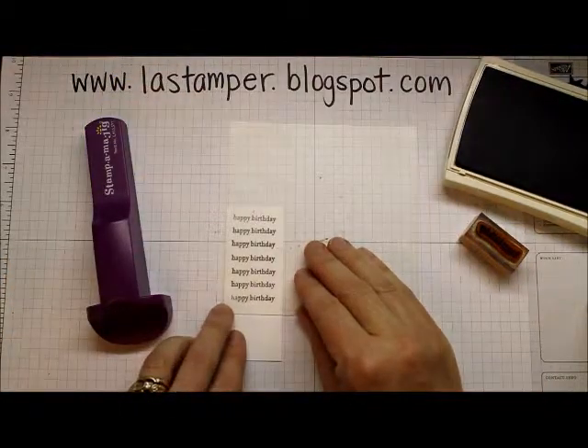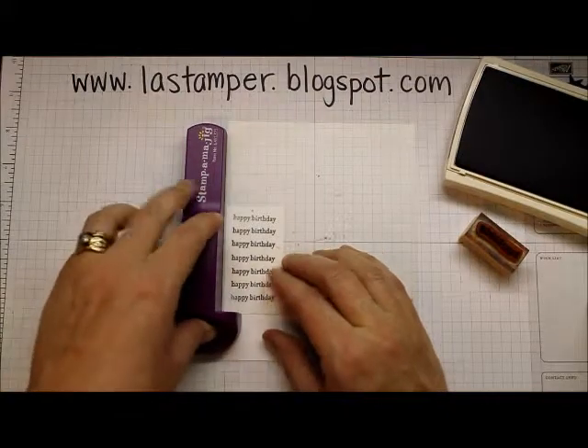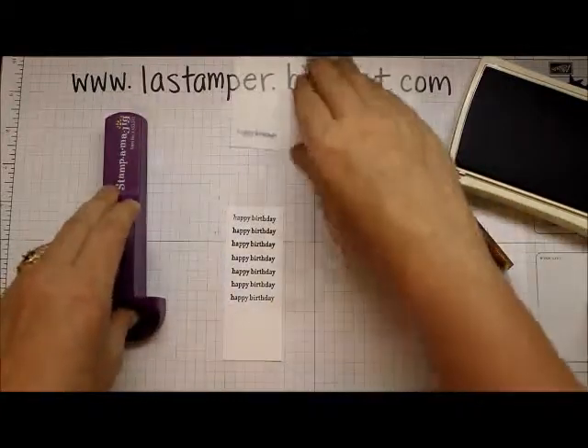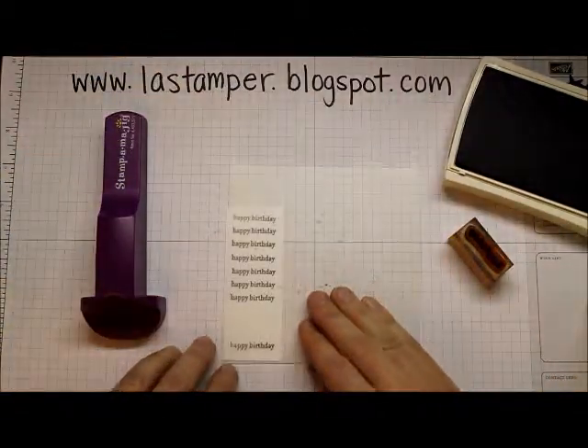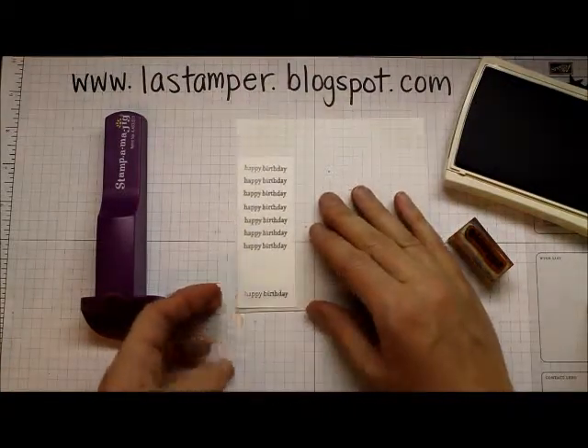It also works if you want to line things up in a row nicely, or if you want to use different images and line them up. I'm going to skip a space and go up from the bottom — you'll see why in just a second.